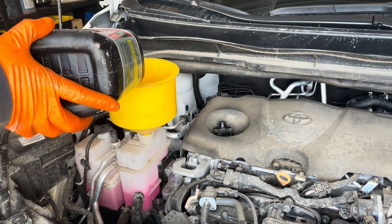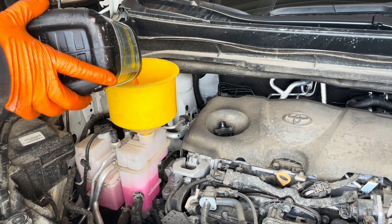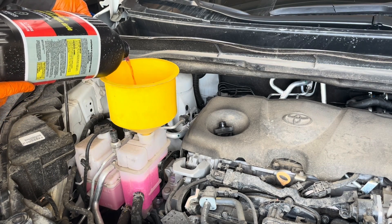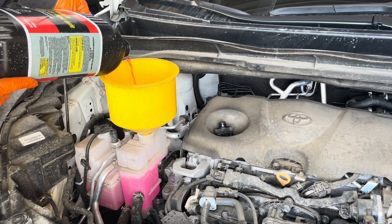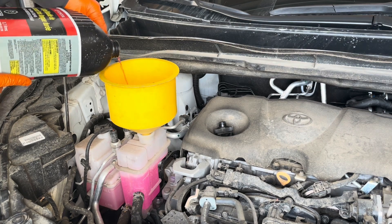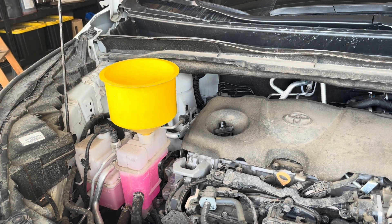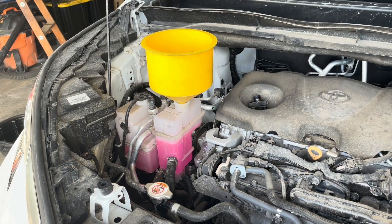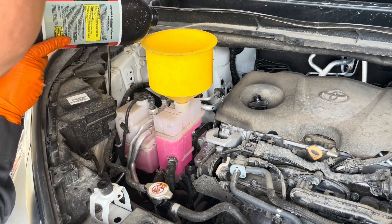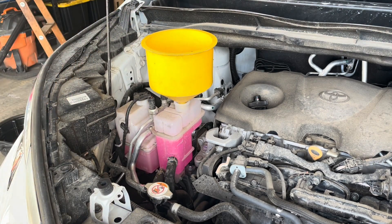Now we can just keep topping it up. Once the coolant level stabilizes and it's not going down anymore, we can shut the engine off and just top it up a little bit right to the full mark, then take the funnel out.